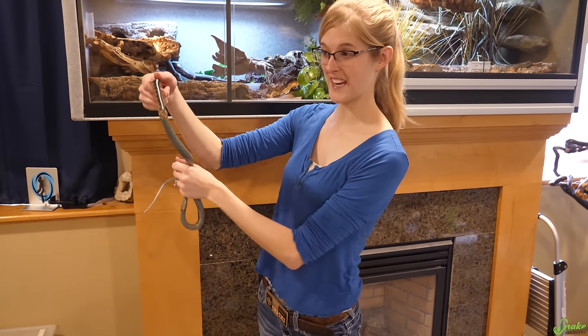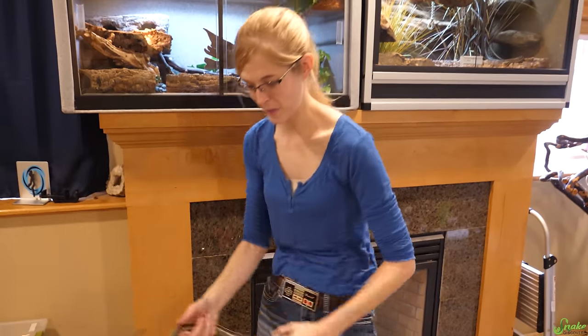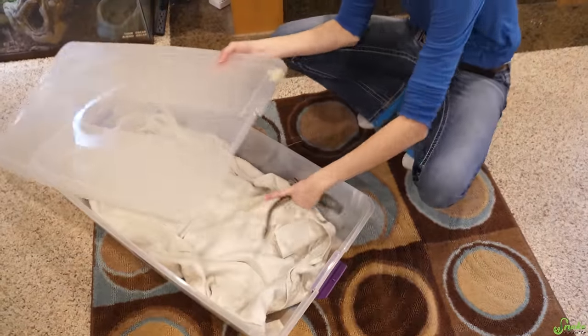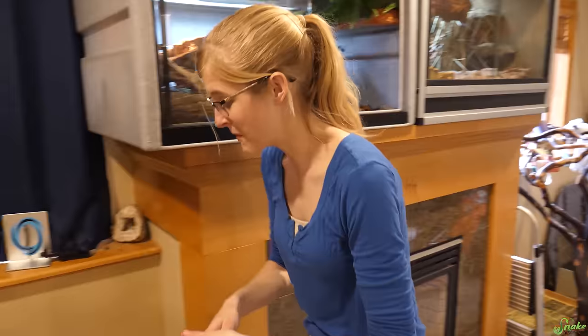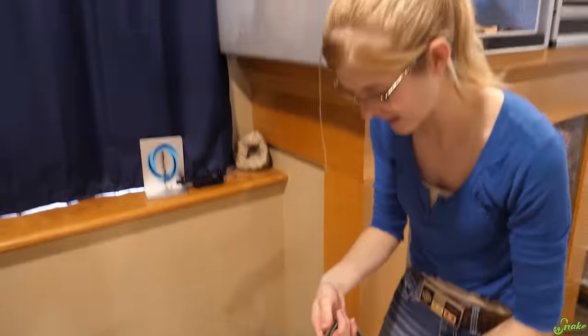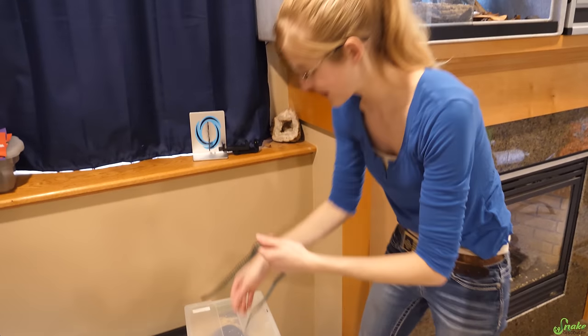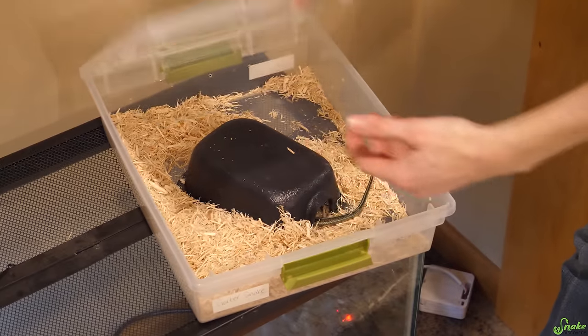The first thing we have to do is take out the three females and one male — he's a lucky man — and put them into a little bin down here. The male, we don't know if he's big enough to breed, but in case he is — I think he technically would be — we're going to put them in a separate container.